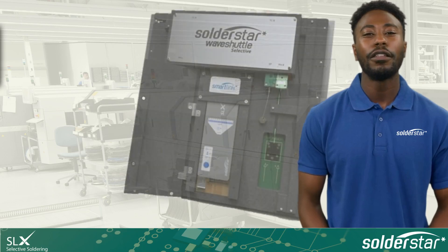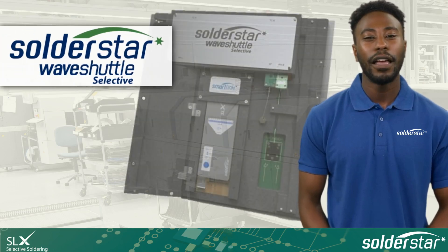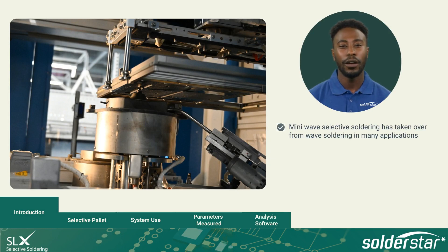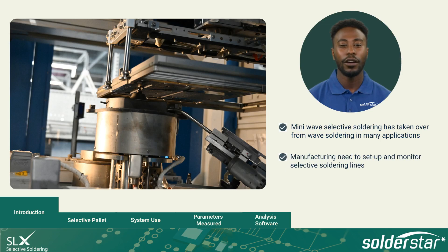Hello and thanks for your interest in SolderStar's Wave Shuttle Selective. I'd like to give you a quick overview of SolderStar solutions for selective soldering. Mini Wave Selective Soldering has largely taken over from regular wave soldering where high reliability, quality and repeatability is required. However, there is still very much a need for manufacturers to set up and monitor selective soldering lines to establish and maintain process quality.